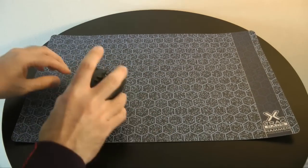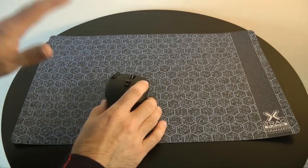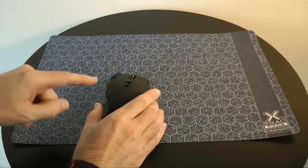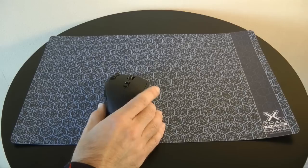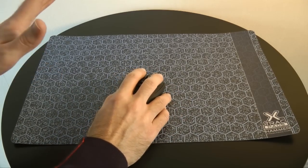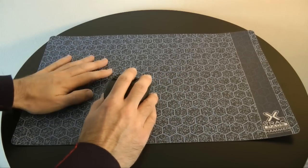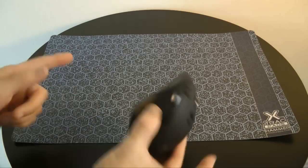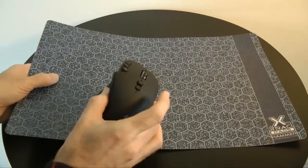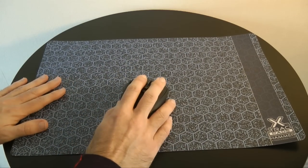The hexagon pattern on the top is meant to enhance the tracking of your mouse. Now I can't comment on whether or not this works, but the Razer Imperator and the Logitech G700 that I've been testing on it do actually track with superb accuracy — I've been very impressed at how accurate this mouse mat tracks. The mouse without the mouse pad, if I was just using it on my desk, tracks well, but I have noticed that using the Hammer does improve things a great deal.